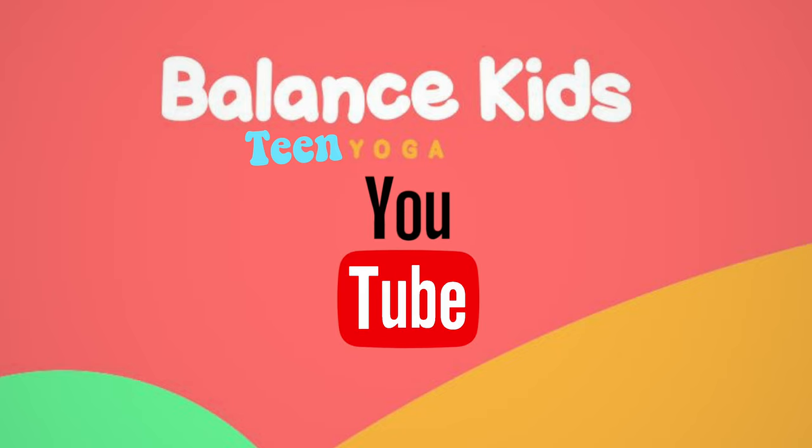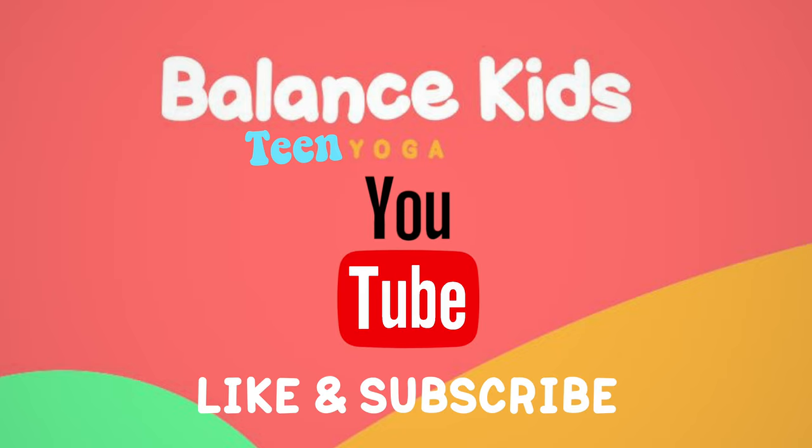Thanks for joining me, everyone. I've got lots more videos for you, so don't forget to hit the subscribe button. See you next time.